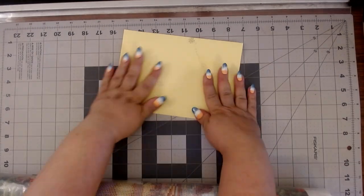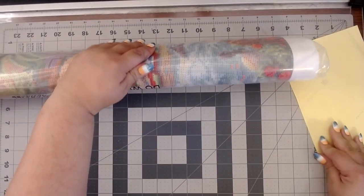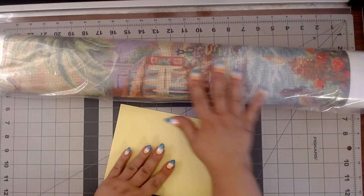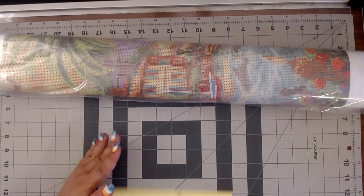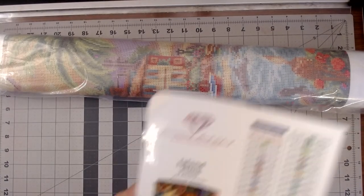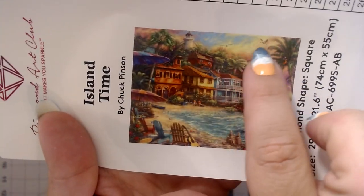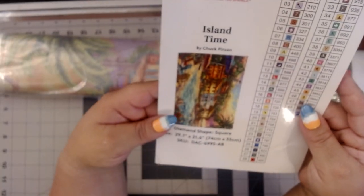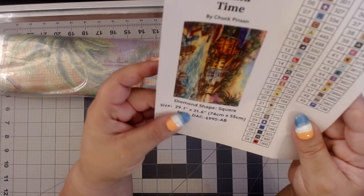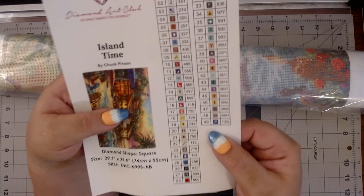Are you ready to see? Maybe, looking at what you see right here plus my nails, we'll give you a clue what Diamond Art Club Chuck Pinson I have. I have Island Time! Oh, I could not resist — look at the colors of this. Is that not just beautiful, just absolutely beautiful? This is a Chuck Pinson, and it is 74 by 55 centimeters. It has 49 colors.